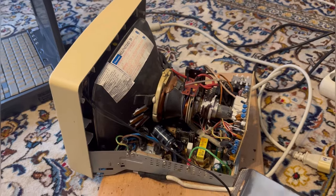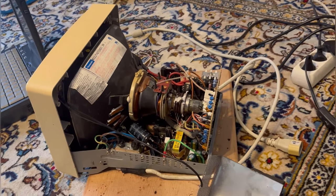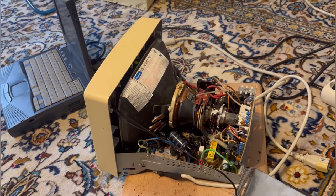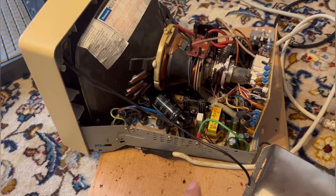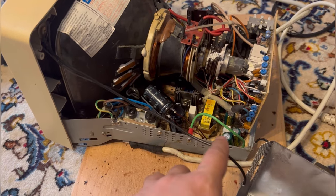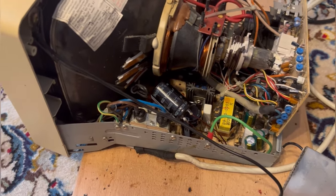In other words, everything is displayed as it should, except that it is trembling all the time. So I thought, let's go ahead and change its capacitors, which are essentially those little — or bigger — cylindrical thingies all over the place.